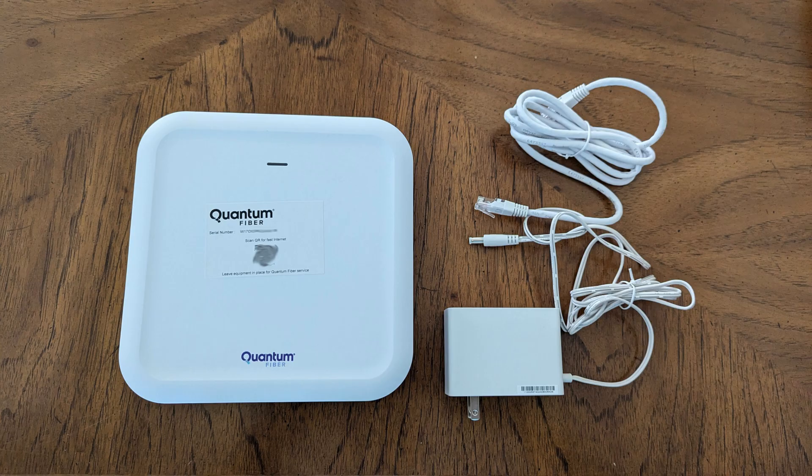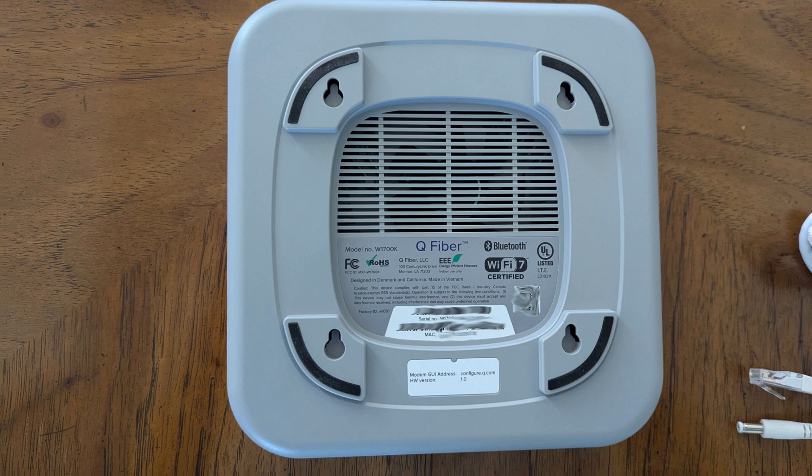Here is the unboxing of the main Wi-Fi pod, also called the Wi-Fi 7 pod or the W1700K. Also in the box is another CAT 6 Ethernet cable (not used) and a power supply. Note that the 360 Wi-Fi app is not used for configuration of the Wi-Fi 7 pod — you will only use the Quantum Fiber app. I recommend taking photos of the top and bottom of the device to have an image of the device serial number when technical support service is needed.